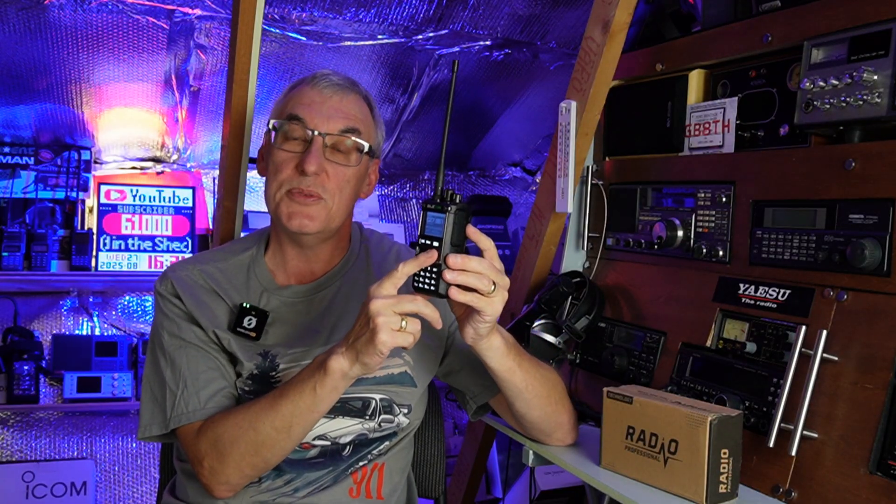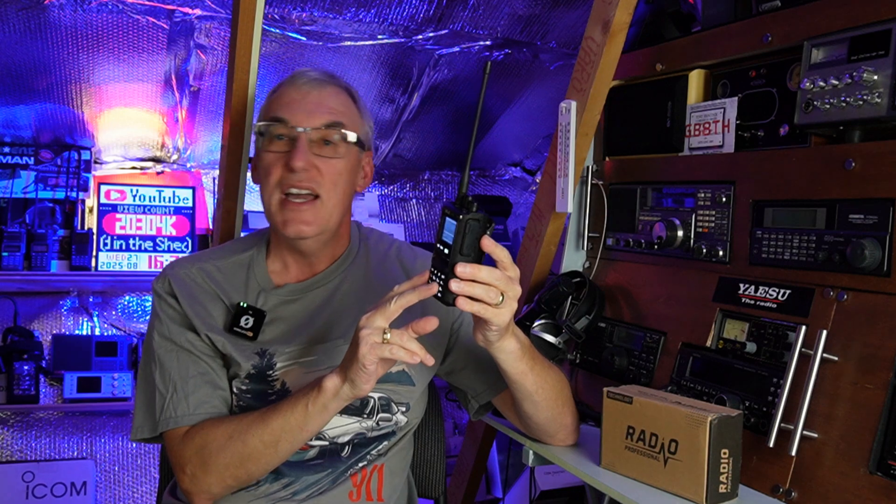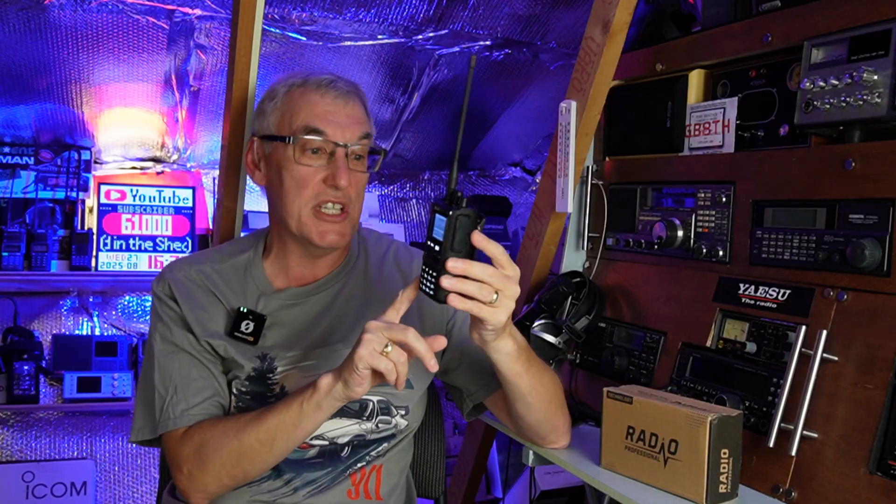The BFO — beat frequency oscillator, or clarifier if you like — didn't work at all. I couldn't get a clean signal from the radio. I said I would look into it and fix it, and I have fixed it. As you'd have seen with the intro, it's actually working very well now.